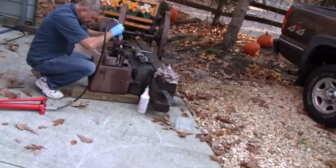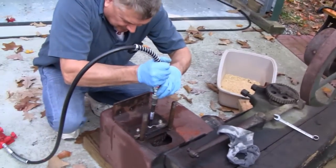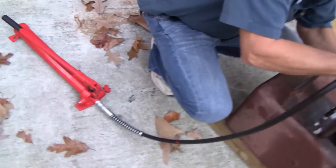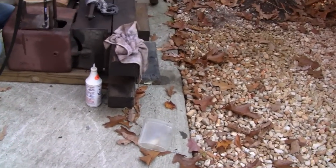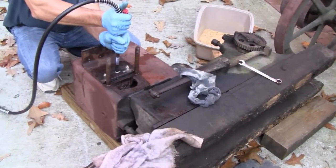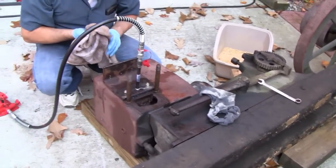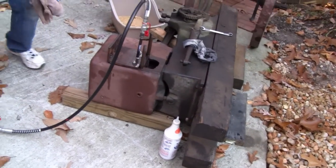Hi Tubes. We're over at our buddy John's. We're definitely going to get this piston out today. We're tired of messing with it. He bought himself a 10-ton port of power and I think it'll work. I brought my port of power too. I fixed mine so we've got two of them, and we'll go at a different angle if this doesn't work. We'll try something else but we're going to work at it until we get it out.